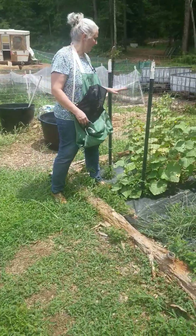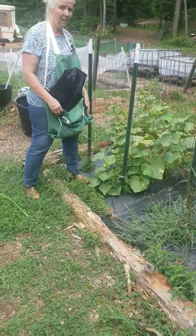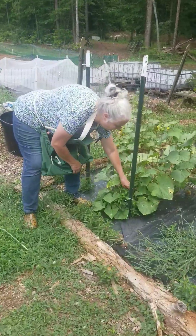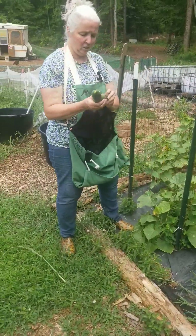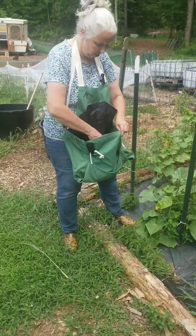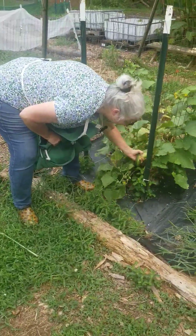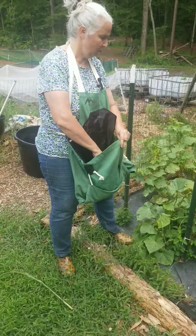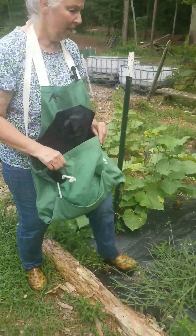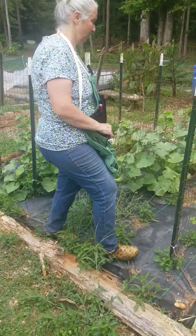As you can see, my cucumber vines have had a lot of pest damage and the heat has just been awful — cucumbers do not like extreme heat. There are still a couple on here. We'll collect them and take them in, but if they taste too bitter we give them to the animals. The rabbits like them even if they don't taste good to us.